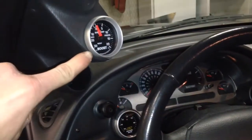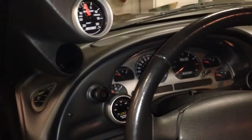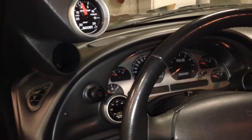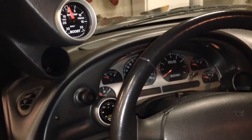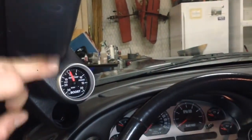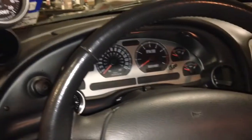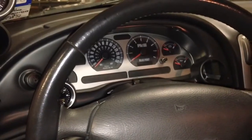This video is going to be on the gauges, the gauge pods, and the wiring that I have set up for the gauges that I've chosen. This is an auto-meter dual gauge pod for the A-pillar, and this is an auto-meter dual gauge pod for the instrument cluster.